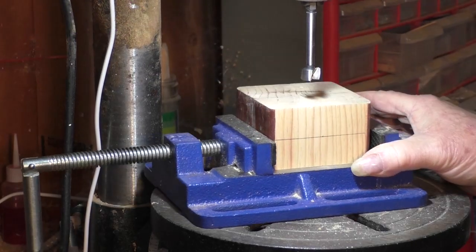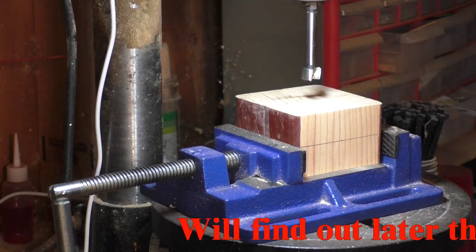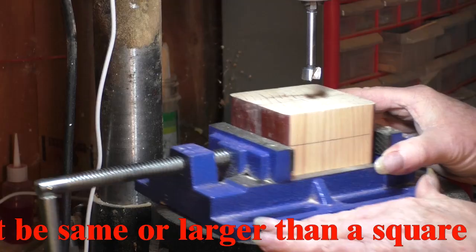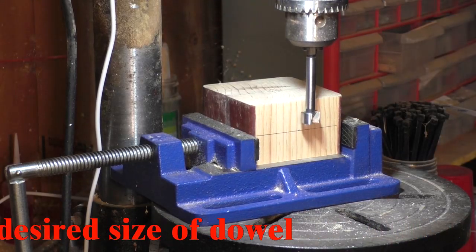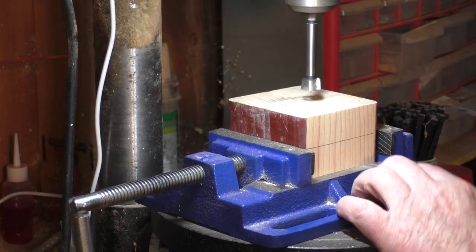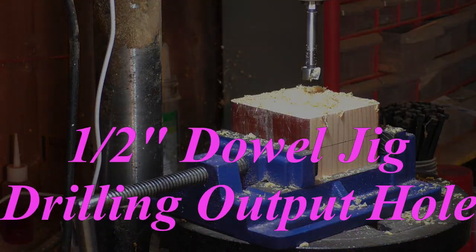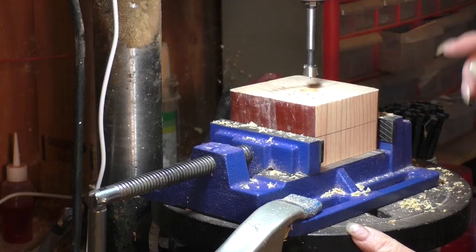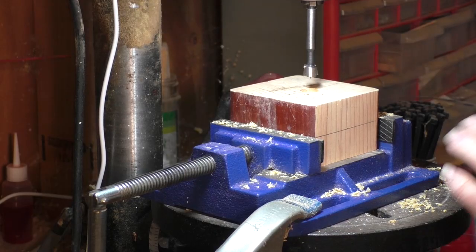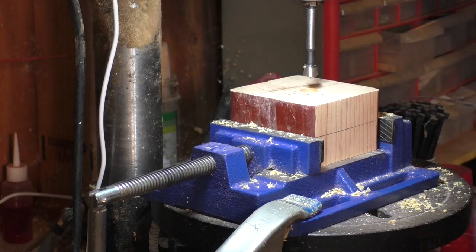I've got my block ready to set up. We're going to drill, bore two holes through this block. One's going to be five-eighths, followed by half-inch. Five-eighths we're going to go down about halfway through. I've got my halfway line marked and I've already set the depth. Hole number one's done. Now with the half-inch bit in, I've raised the bed up a little bit. We need to make certain that these two holes are concentric, so let's get the half-inch hole bored.